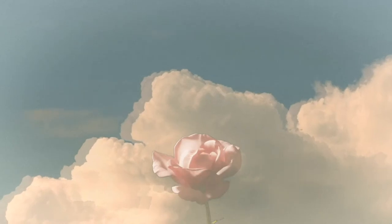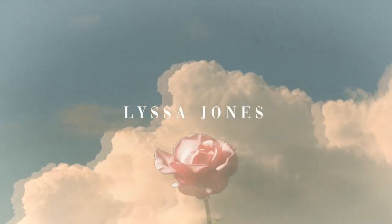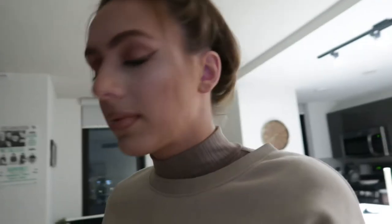Hey guys, what's up, it's Alyssa. The new year is here, it's 2021, and I know a lot of people have new year's resolutions to eat healthier and take care of their body more, so I had this idea to make a video with healthy food ideas.